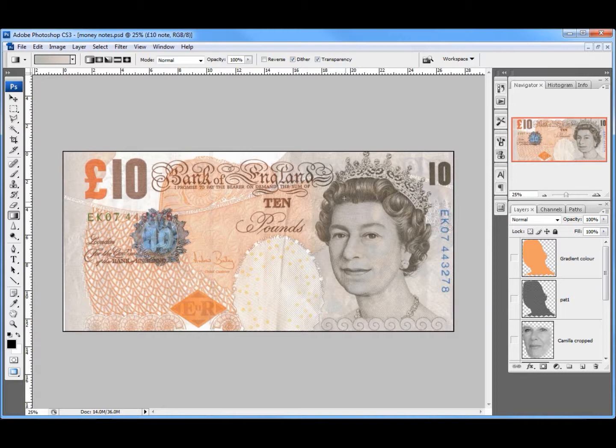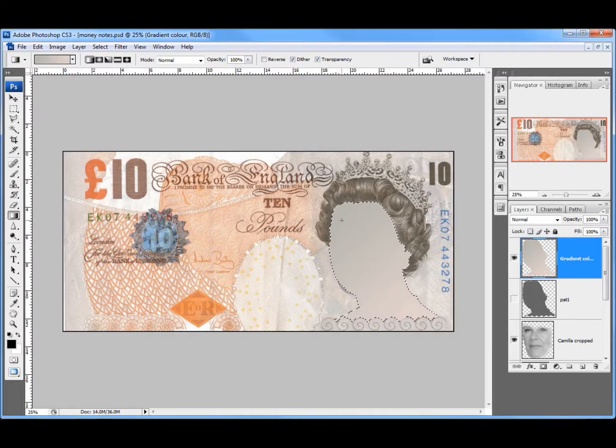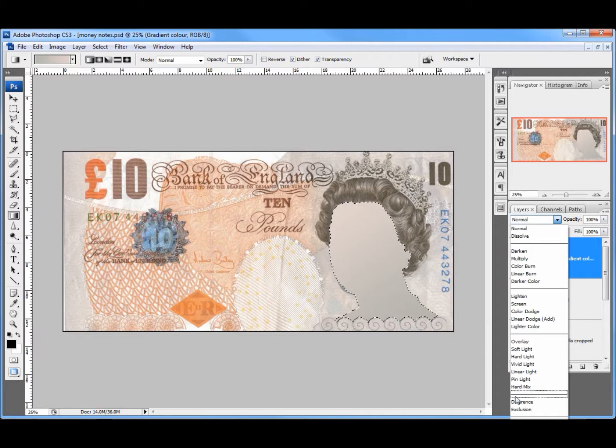I want to put a gradient across the whole thing, so I'll turn Camilla's face back on. This is where the mask I did earlier comes into play — I'll switch that on, click on the layer, then hold down Control and click on the mask image in the Layers panel to make a selection. Then I'll drag a gradient line — going more blue or grey down here — and change the blend mode from Normal to Color.